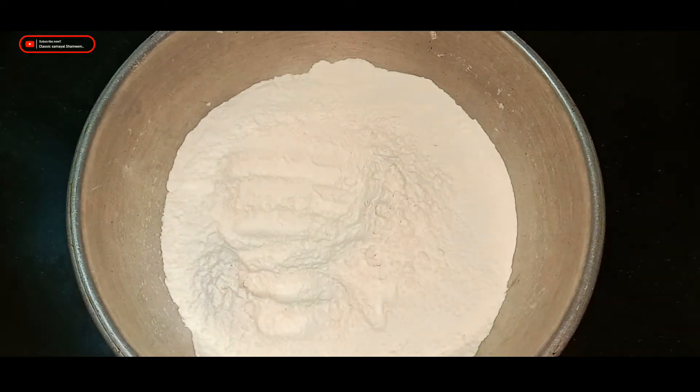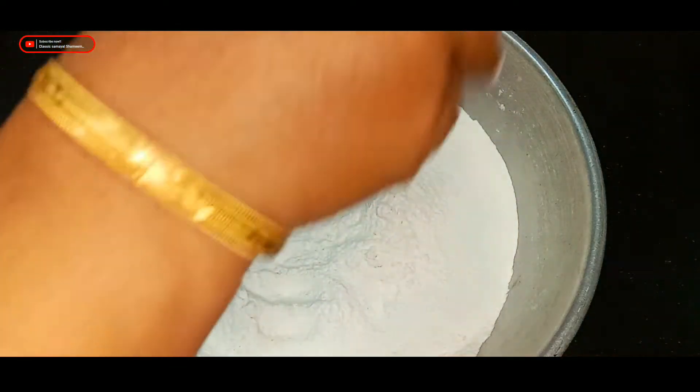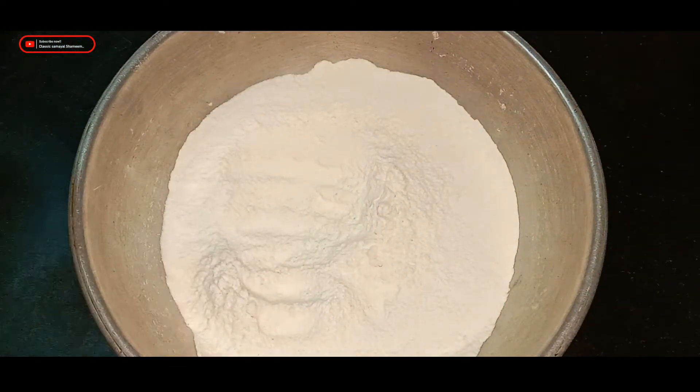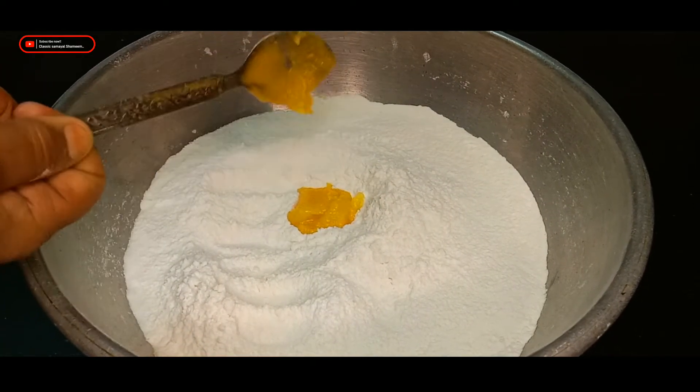I'm going to make a lot of salt in the water. Mix the salt in the water and mix it in the water.